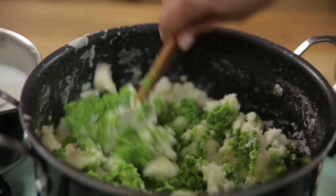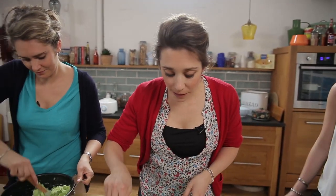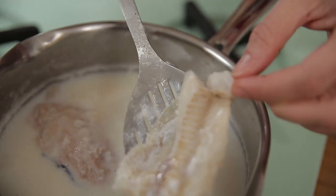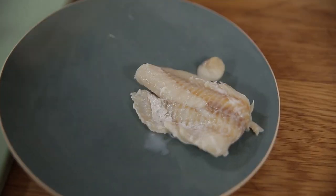While Emmy's stirring the mash and mixing the peas in, I'm going to take the fish out because it's now ready. I'm going to pop them on a plate and remove the skin. That milk is now going to be used on Romina's veggies.